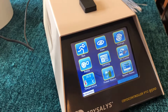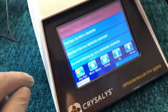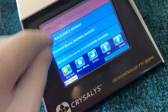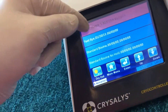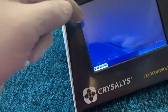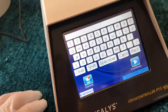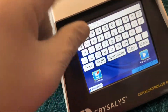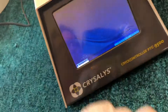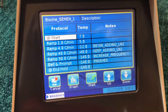Without further ado, let's set up to do a bovine semen freeze. We go to Run, select the program called Bovine Semen 1. The last program you use always comes to the top of the screen, making it easy for routine use. This keyboard is if you want to enter the name of the donor, farm, or other details — but you don't have to. The program is still time and date stamped.